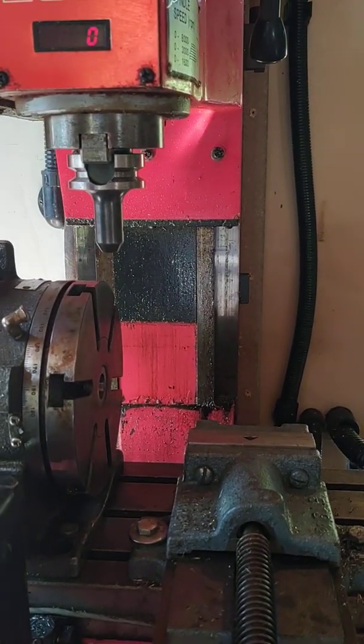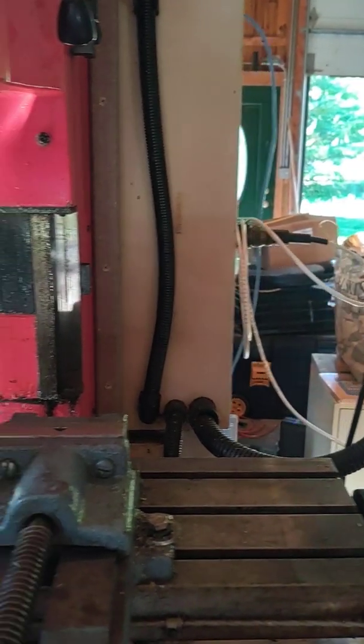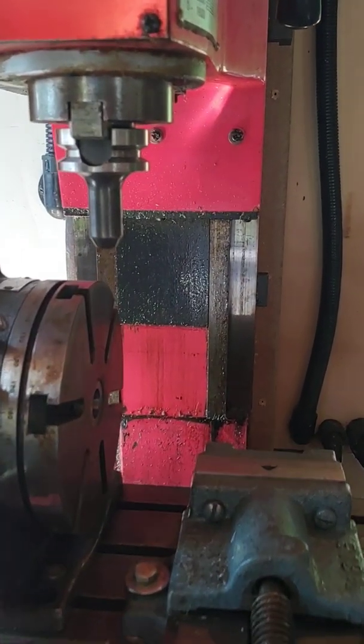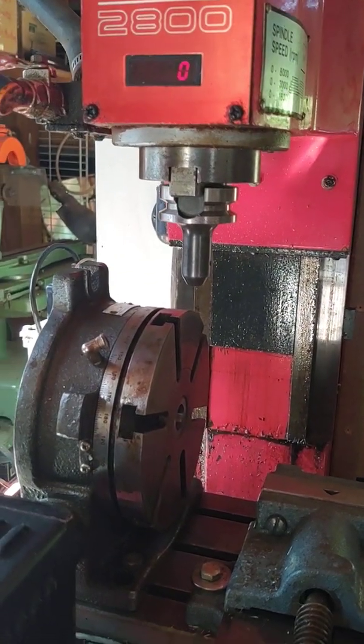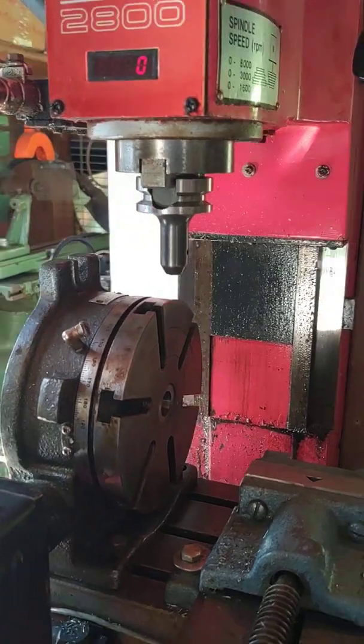It's a three-axis mill, so the X-axis moves the table left and right, the Y-axis moves the table in and out, the Z-axis moves the spindle up and down, and the A-axis turns the rotary.